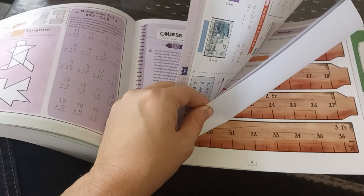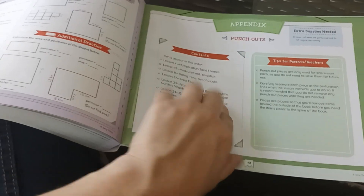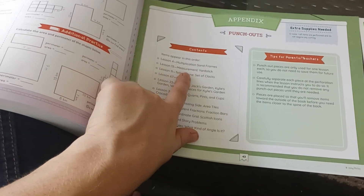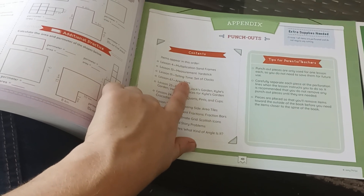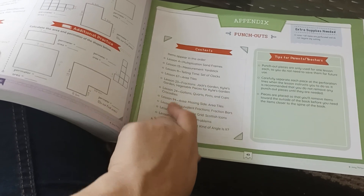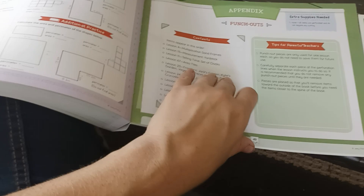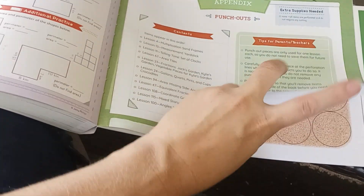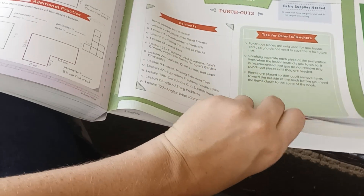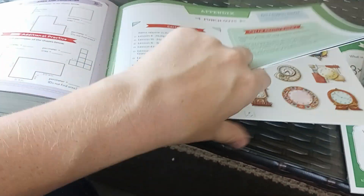And then you have your appendix, which is your punch-outs, and it tells you what's all inside there: multiplication seeing frames, measurement yardstick, telling time, sets of clocks, area tiles, fractions, gallons, pints, cups, crocodiles, area — and there are some tips for punching them out. So there they are in the back.